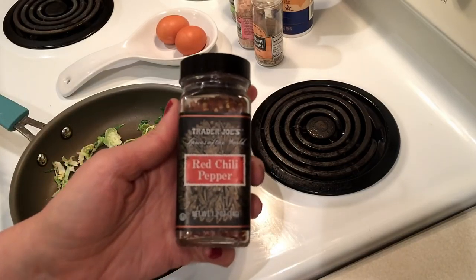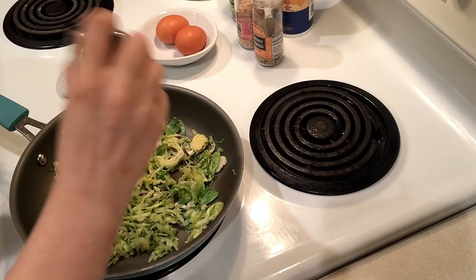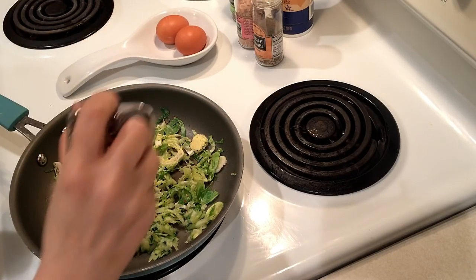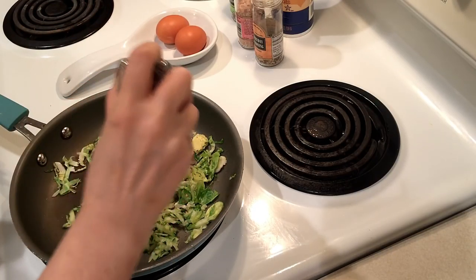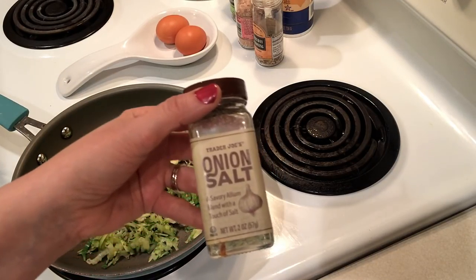I'm also going to add a little bit of red chili pepper flakes. I love these on pretty much everything, but a little of these go a long way, that's for sure. And then I'm going to do a little bit of onion salt as well.